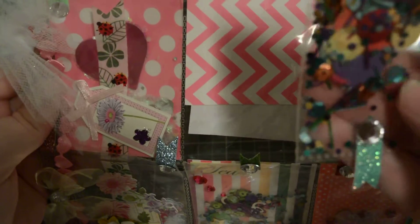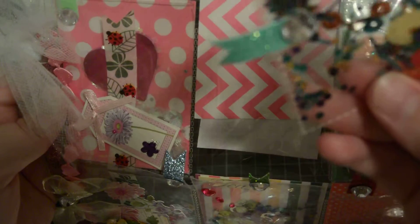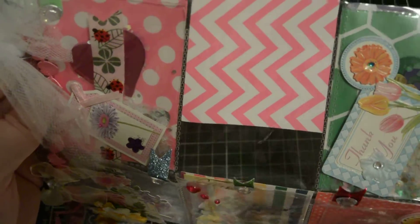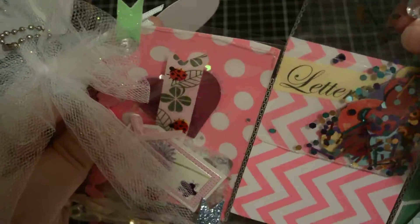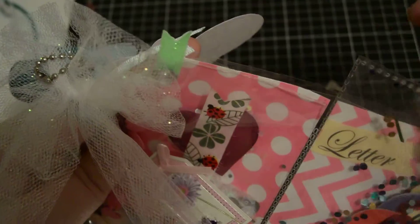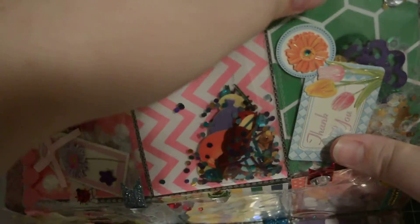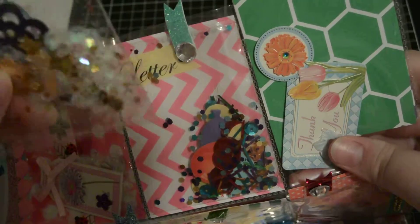This is her letter shaker — it's got like confetti in it, and I think there's a balloon in there. Yep, there's a balloon. This is her letter pocket. I've already read it off camera. I love these little shaker pockets and that she's made them removable so she can do stuff in the back.